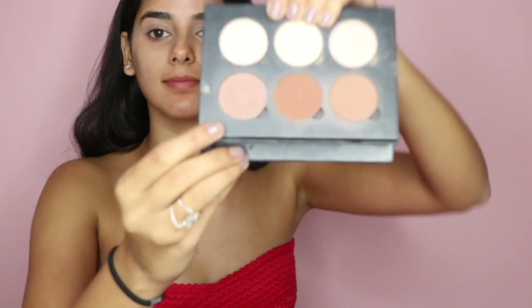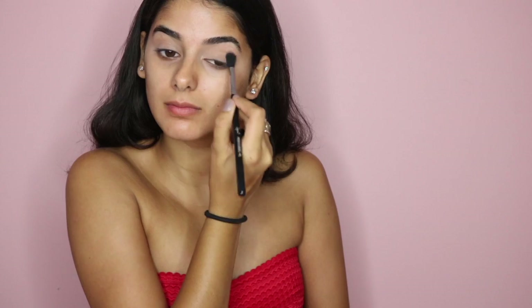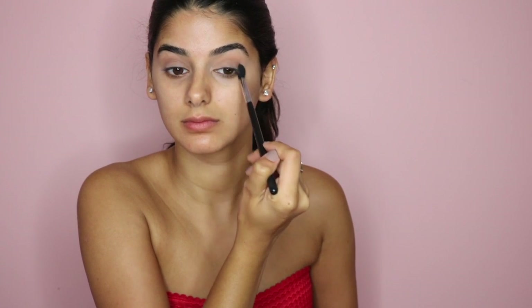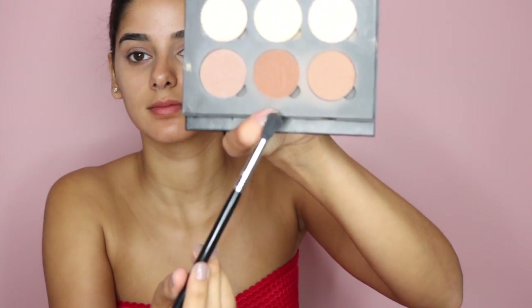Now to set that concealer, I'm taking the lightest shade in the contour kit and I'm using a Sigma fluffy brush, just placing that all over my lids to ensure there's no creasing and to help the other shades blend in well. Now I'm going in with this color in the Anastasia kit, blending that into my crease in windshield wiper motions — this is just defining the crease and adding some structure to it.